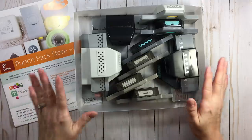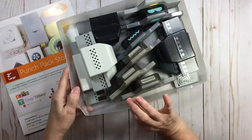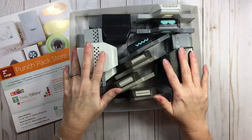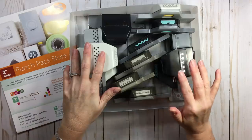This is the two inch size — just two inches in depth, honestly the best bang for your buck. On average, you can get about 11 to 13 punches in a two inch store and go bag.